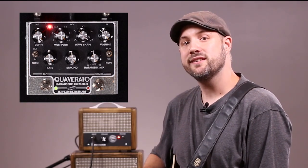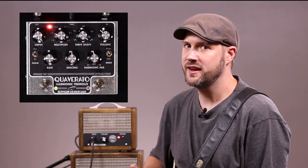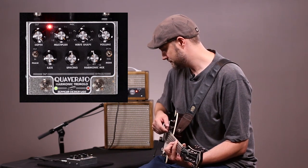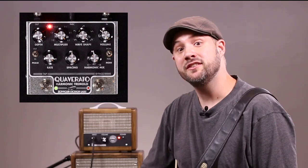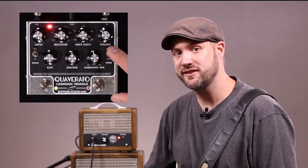The mode switch affects how the bypass footswitch works. In the momentary mode, the effect is only engaged when the bypass switch is held down. And in toggle mode, the bypass switch toggles the effect on and off like a traditional pedal.